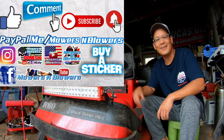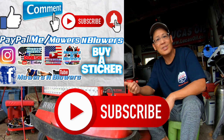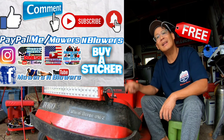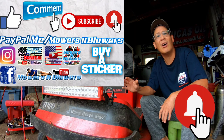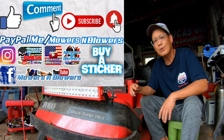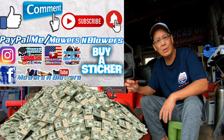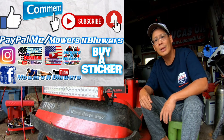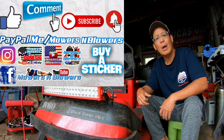If you enjoyed the video, remember to give me a like and comment below. Subscribe — it doesn't cost anything, it's free. Hit that little bell so you'll get notifications whenever there's a new video and won't miss out. Also follow my Instagram and Facebook, and if you'd like to donate a dollar or two, PayPal.me slash Mowers and Blowers. Really appreciate all the support — it helps keep the videos coming every day. Bye!